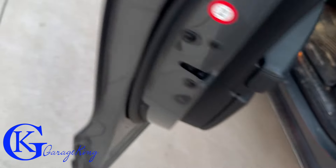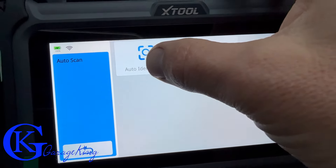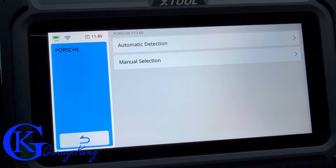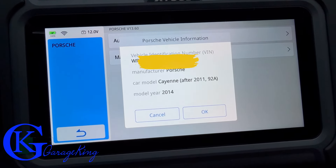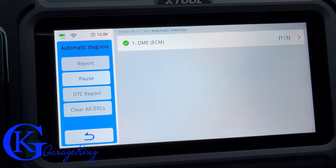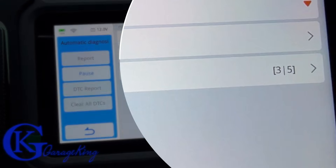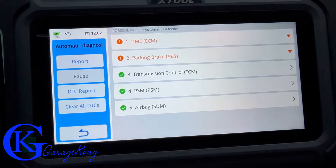Now let's see how it actually works — we'll try it on this Porsche. From the main menu, I'm going to try the Auto Scan. I'll select automatic detection and it did pull up the Porsche automatically. It's now doing a full system scan: three out of five, four out of five, five out of five.